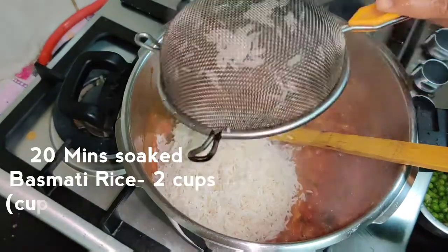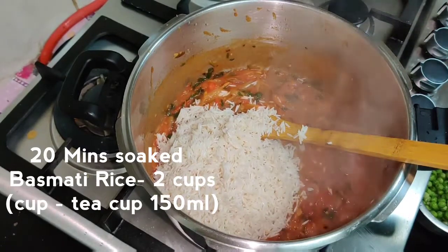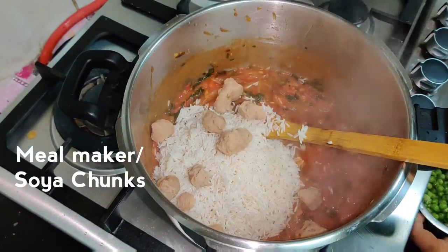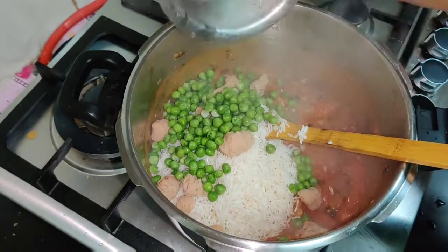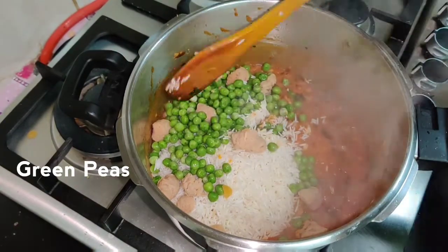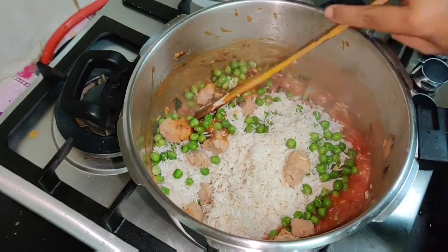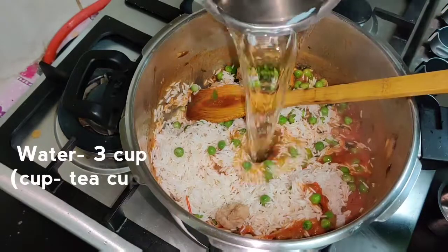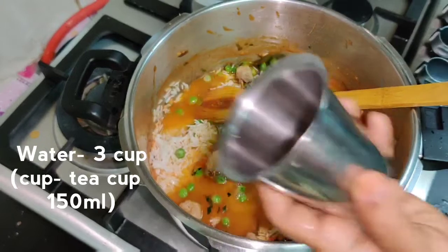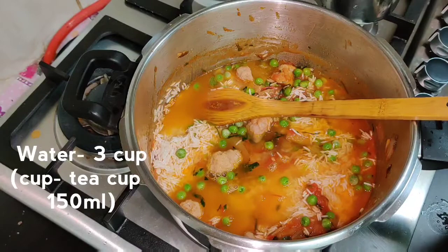Now we're going to add a little bit of basmati rice. If you want, you can also add a little bit of meat maker. We're going to add about 2 portions of meat maker.